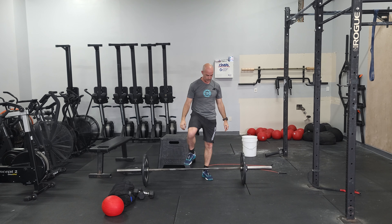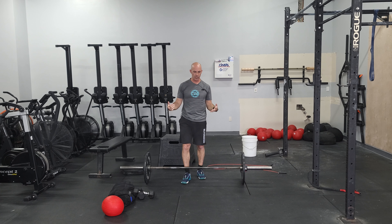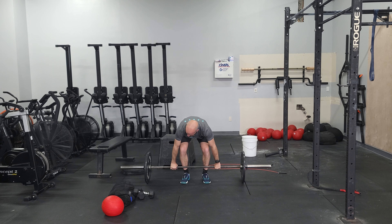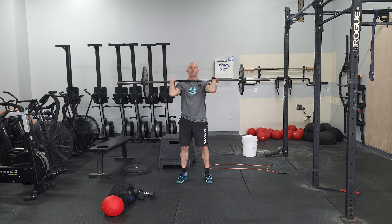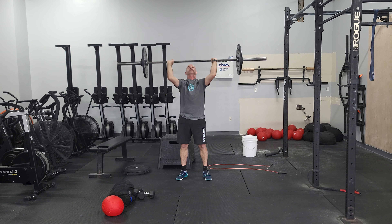For the newer athletes, we just say break this up if you're just learning how to do this movement. Start standing tall, deadlift, from here do a hang power — jump it to your shoulders. From here, jump it overhead. Don't overthink it; you might do a push press. Don't worry about the jerk.